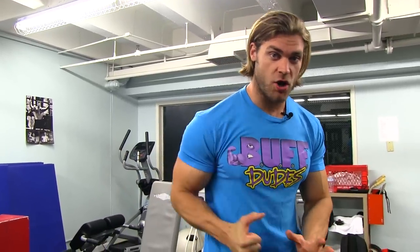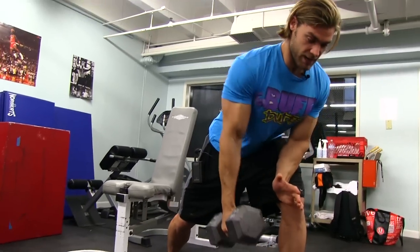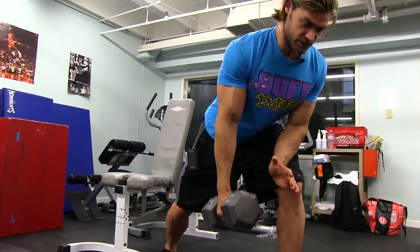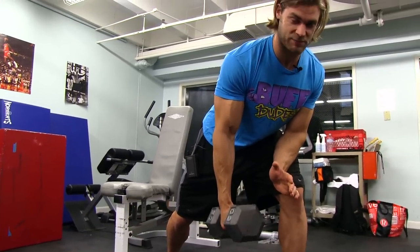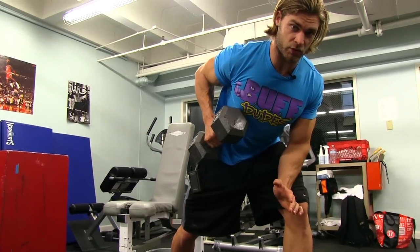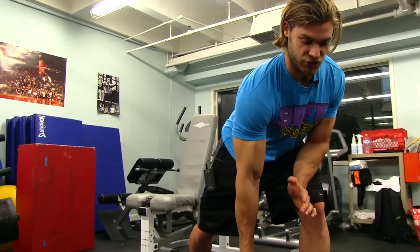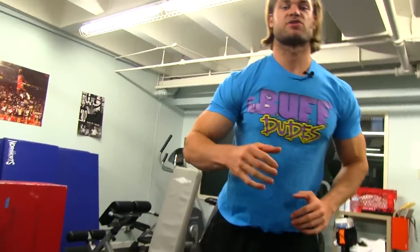Tip number one is gonna be shoulder movement. What I'm talking about here is contracting the shoulder back to really get contraction in the actual lats, rather than just doing arm movements. You want to pull that shoulder back so you're contracting the muscles in the upper back — the traps, rhomboids, the lats. Contract that shoulder first, then follow through with the arm, pulling your elbow up and getting that nice lat contraction, then release that shoulder and bring it down to the bottom stretch position.